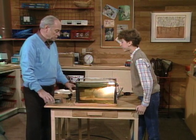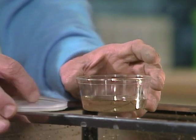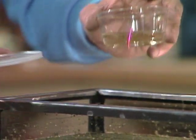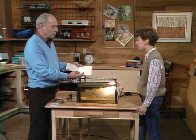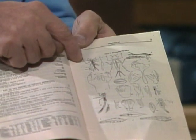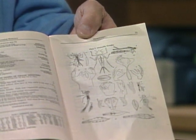Then after you catch them, you want to put them in little small containers like this. Even the lid is very good because you can put some of the water in there and see what you've got. You can study them, and then you'll wonder about what they are. I'd suggest this inexpensive book - or you can go to the library and get books. It's filled with nothing but descriptions of all the little animals that you find. This is my favorite page - I've caught a couple of those and I'm going to show them to you.